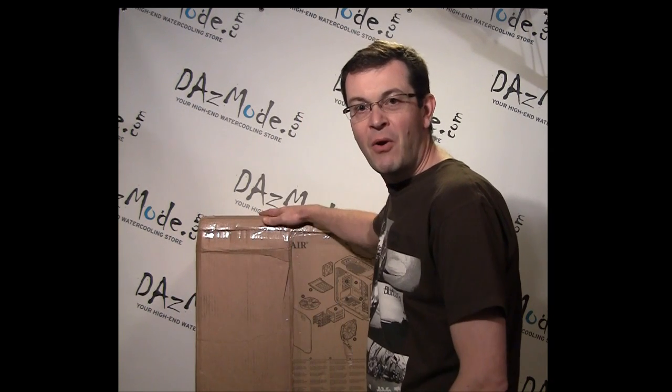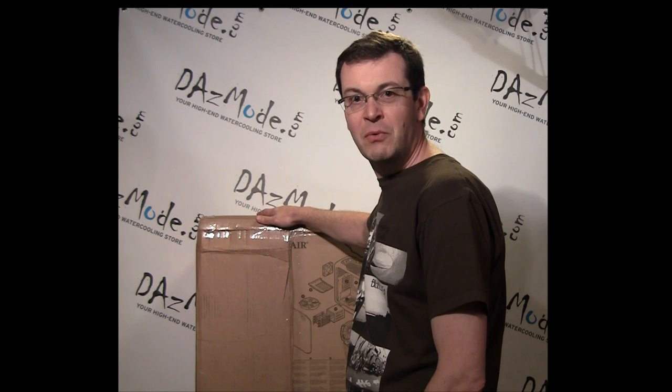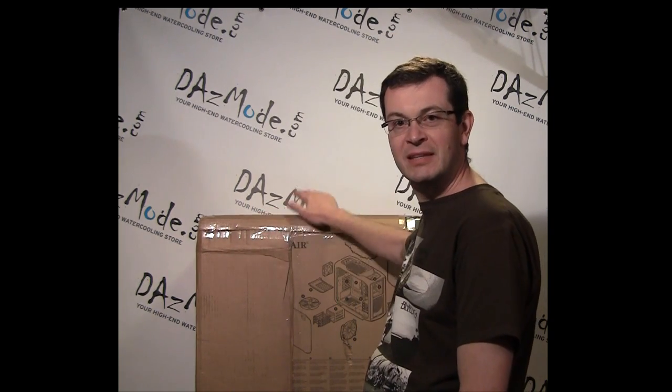Hello and welcome to DasMod product updates. Today we'll look at what's new and exciting from the past week. We also got our orange case from MNPC Tech, so I'm going to open the box and show you what's inside. I'm really excited — I haven't opened it yet.